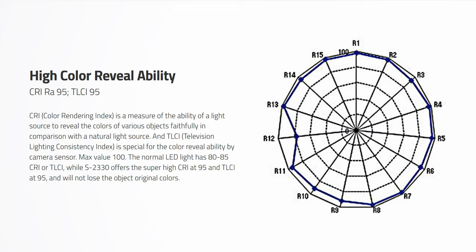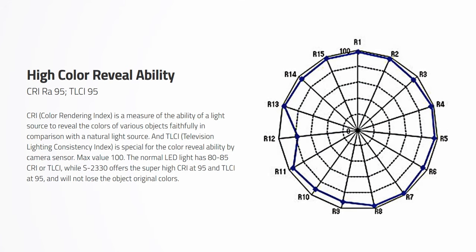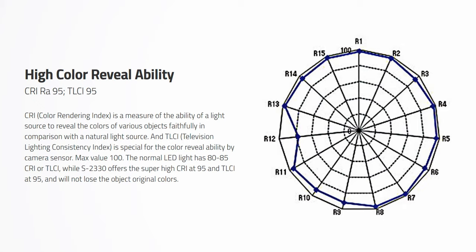This unit has a CRI and TLCI of 95, and if you compare that to an average LED, which is around 80, you can see that it has great color rendering accuracy.